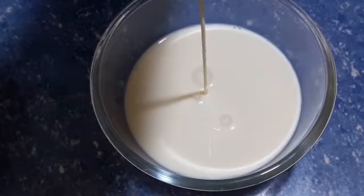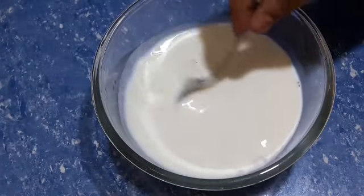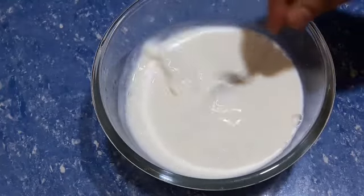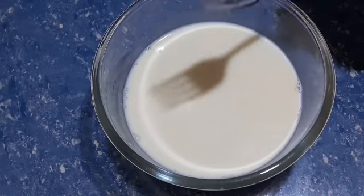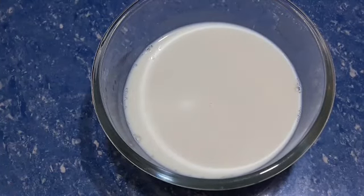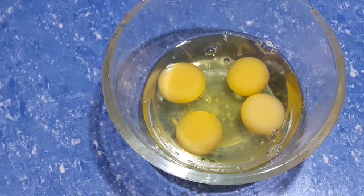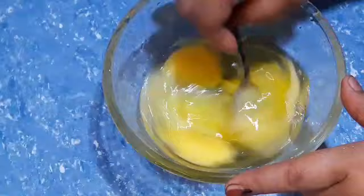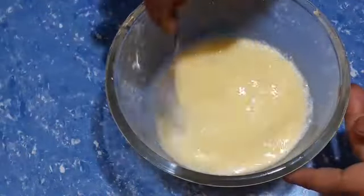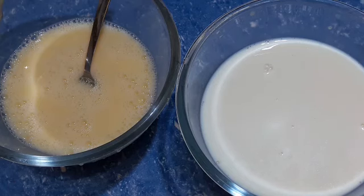I will add condensed milk to the pudding. We will mix the milk in a few minutes. I will mix the condensed milk with the milk together.